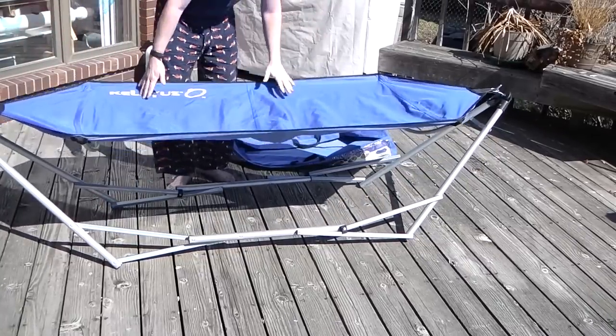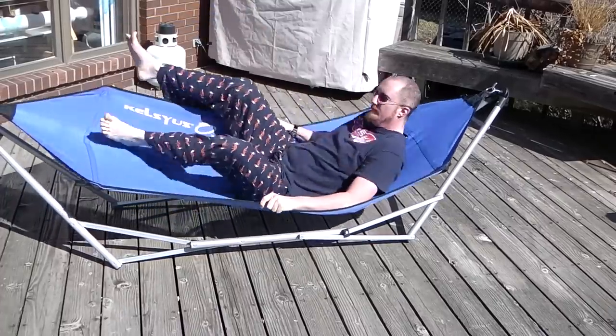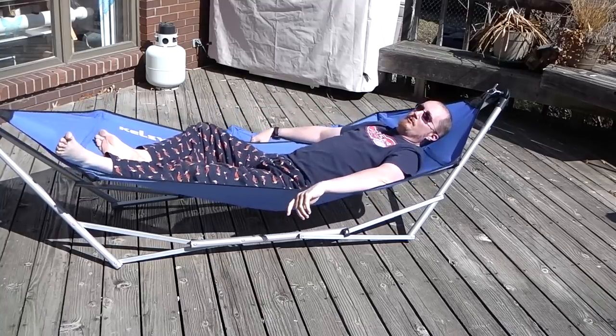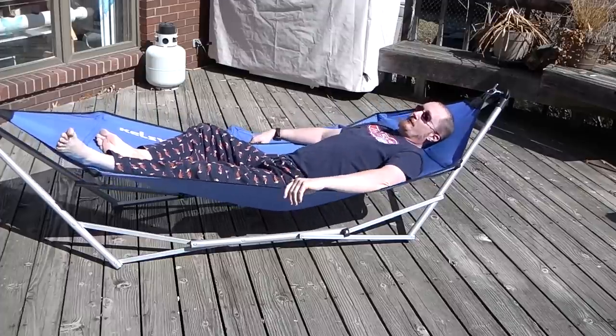And there you have the folding hammock. This thing's really nice because of how easy and portable it is. You can take it to the beach, you can take it to the park. It's fairly comfortable.